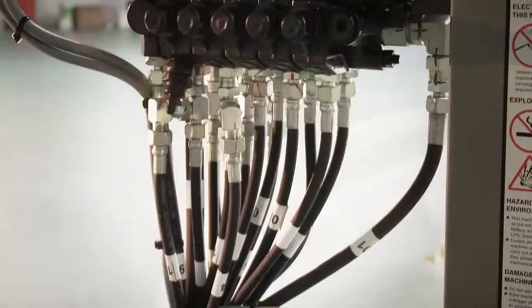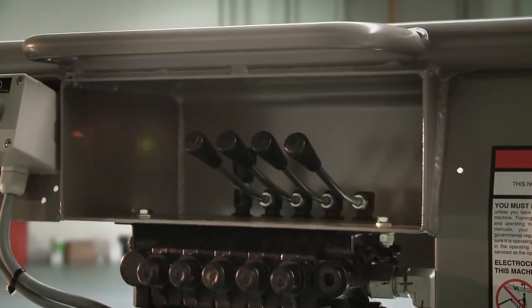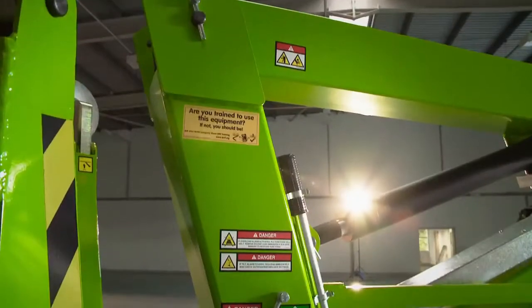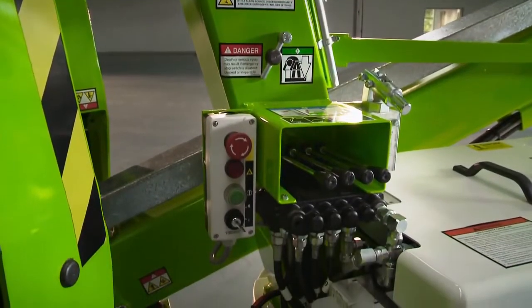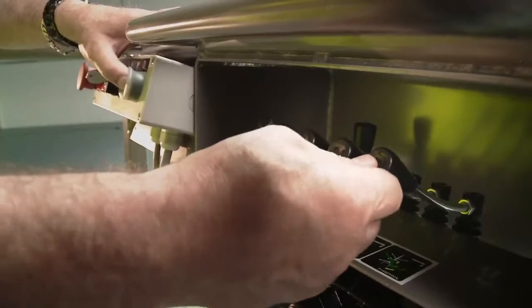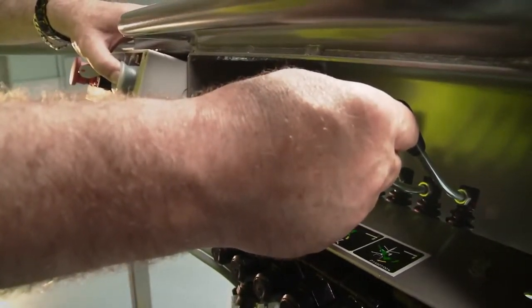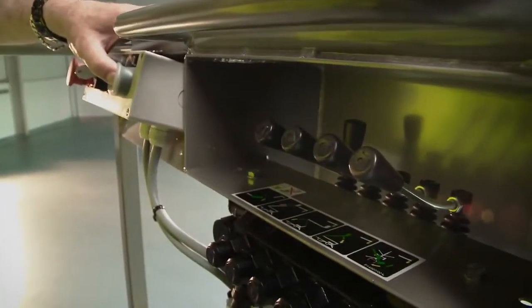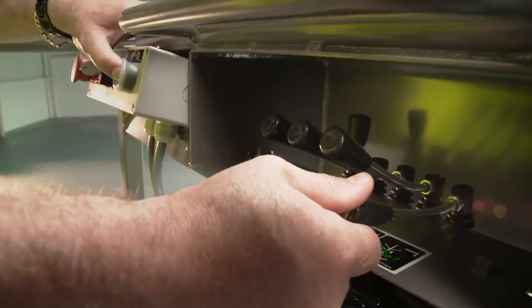After turning on the cage control switch, four simple-to-use hydraulic levers control all boom movements. The main boom controls are also duplicated at the base controls. By simply raising or lowering the hydraulic levers while pressing and holding the green power button, the operator can easily and accurately move each boom individually or multi-functionally to position the cage.